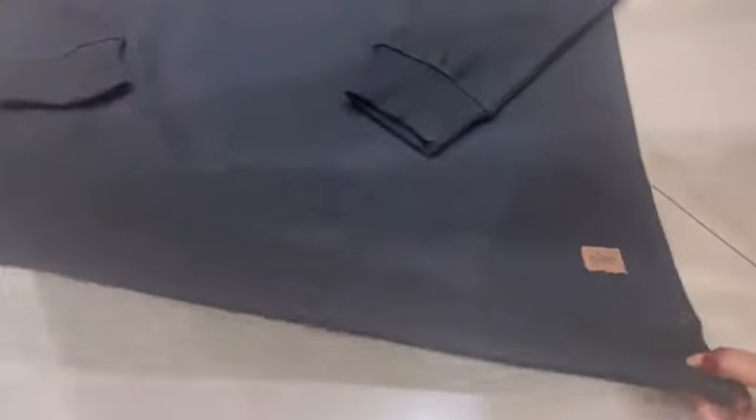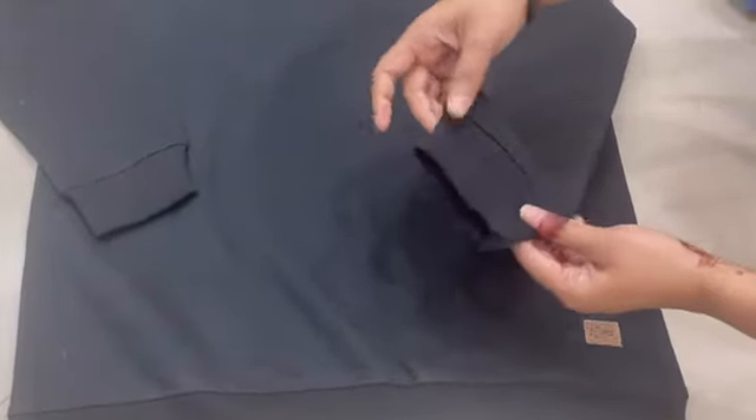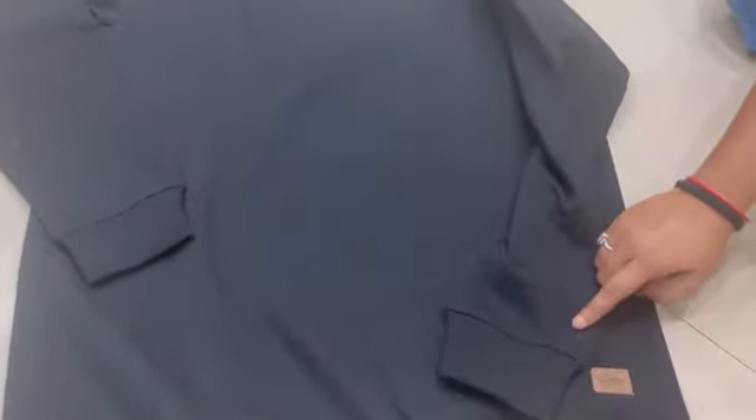This is a solid black color sweatshirt — I'm not able to capture it well on camera. It is a plain sweatshirt with the branding on the bottom end and elastic on the bottom and sleeve ends.